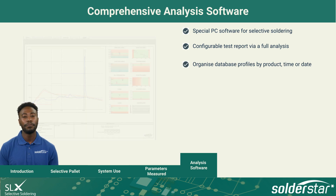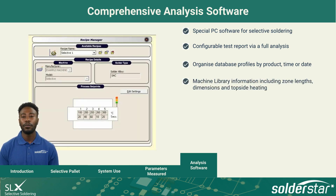time or date. The machine library allows information to be defined about the machine. This includes information such as zone lengths, dimensions, and topside heating.